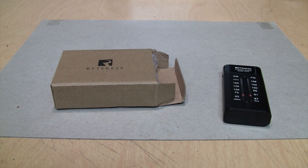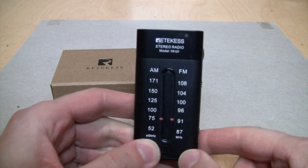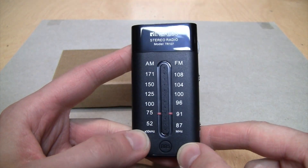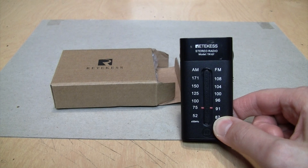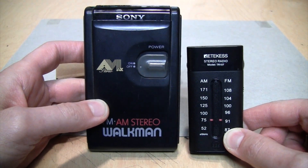Here's a little alternate channel video about a little radio that Retekess sent me for a review. It's their model TR107 AM/FM stereo radio, and just to have a size comparison, here's a Sony Walkman radio so you can see it's quite a bit smaller.